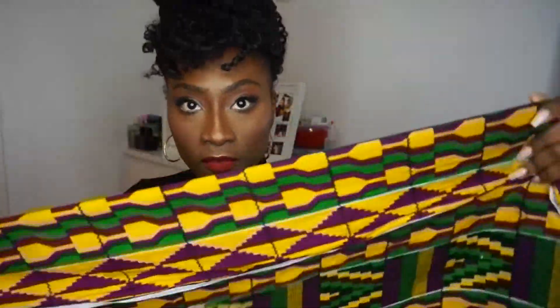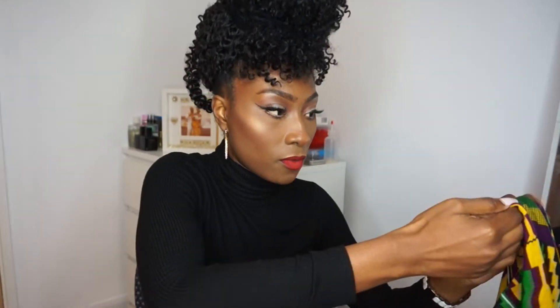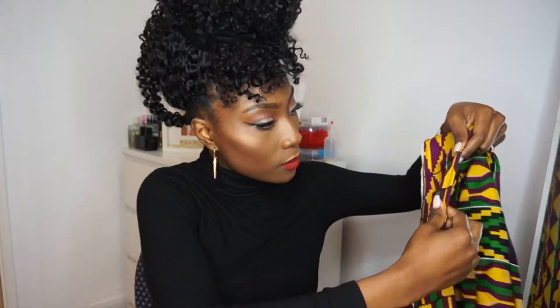Now this folded side is going to flip round, and this is going to be at the back of my neck right here.